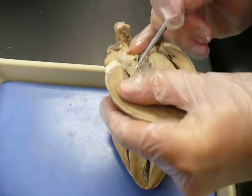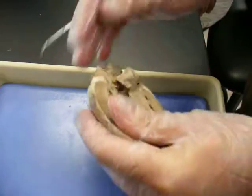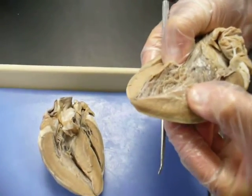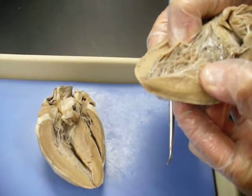That's part of the mitral valve right there too, along with the chordae and papillary muscle. You can really see the trabeculae carnea — it's bumpy, kind of like trabeculae in spongy bone.